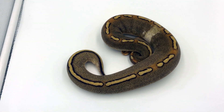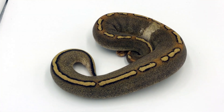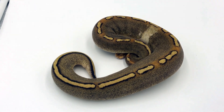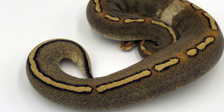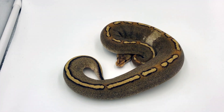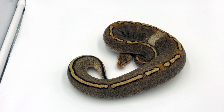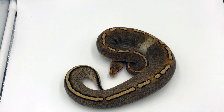Here we have the grand finale — this is a cypress champagne. This little one hatched out not looking as dark as it is now, but with age it's totally getting that very grainy side that we usually see with cypress combos. It also has a very nice coloration; it makes the champagne very dark.